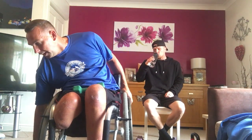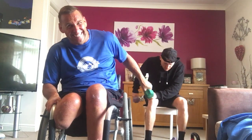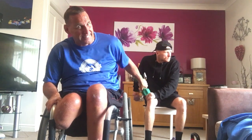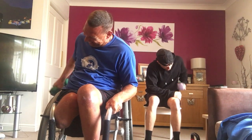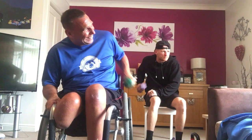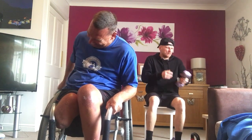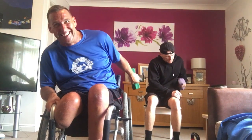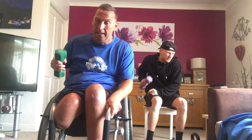Nice little squat in there. Next one — tricep kickbacks, ten and ten. Left or right, ten and ten. On your count — five, four, three, two, here we go. Let's go, ten and ten. Going around. Let's go, all the way. Keep going, keep going. Drive in. All the way. Four, three, two, one.